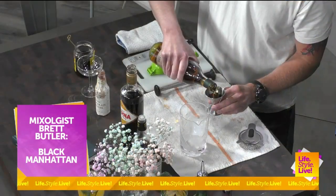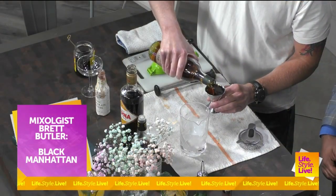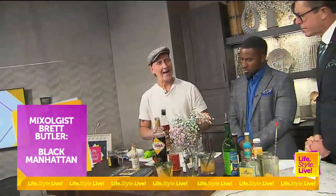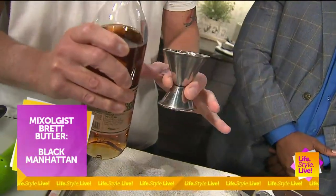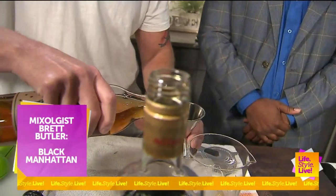And this is a rye whiskey we're starting with. A Manhattan traditionally — old school, back in the day — is really made with rye instead of bourbon. You can interchange them; you can use bourbon or rye, but traditionally it takes rye for a Manhattan.